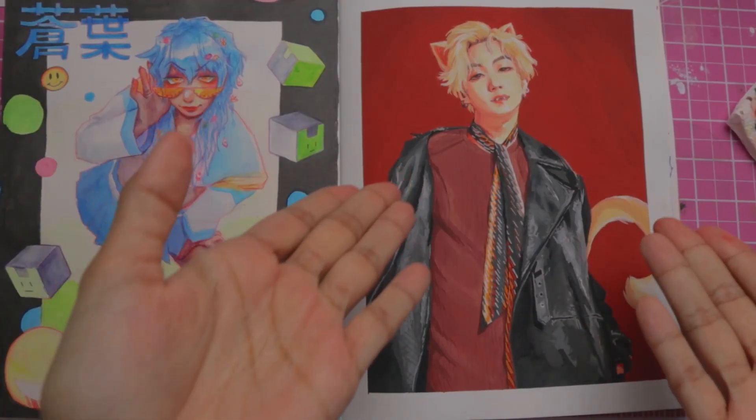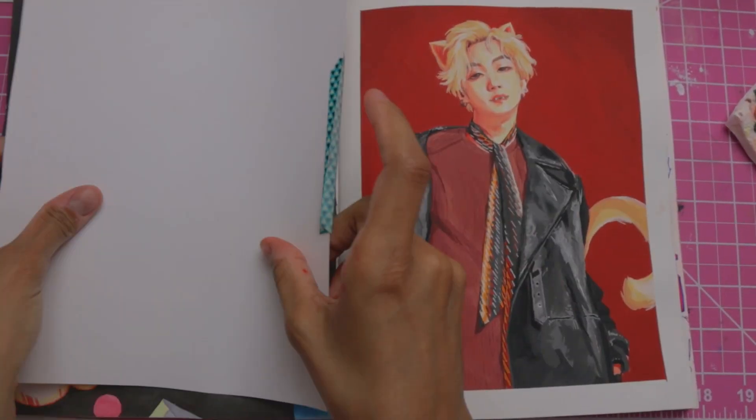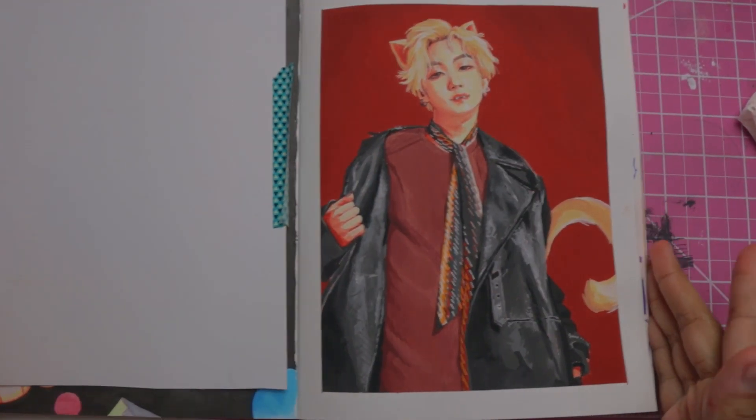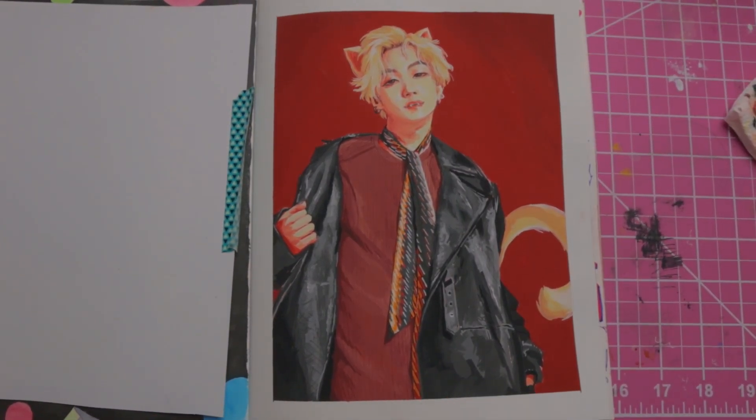And there is the finished guy. There's the finished painting. I'm quite happy with it. The border makes it look super sexy. I'm very pleased.